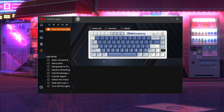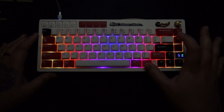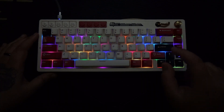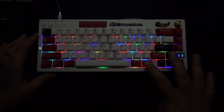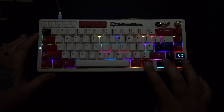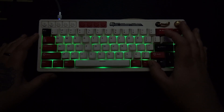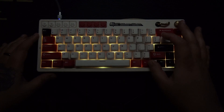You don't need the software to customize your RGB. Hold Function + Backslash to change your RGB lighting mode — every click changes to a different pattern. Function + Down makes it dimmer, Function + Up makes it brighter. Function + Left slows down the animation, Function + Right speeds it up. And if you like an animation but not the color, hit Function + Comma to cycle through colors. This works for any of the animations, so play around and find what you like.